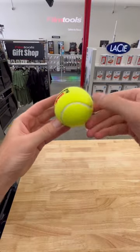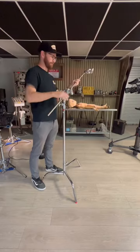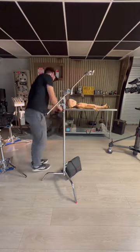Tennis balls. Perhaps a strange item to see on a film set, but one with a few uses that you should know about. You might be scratching your head as to how a tennis ball could be used on set, so let me break it down.